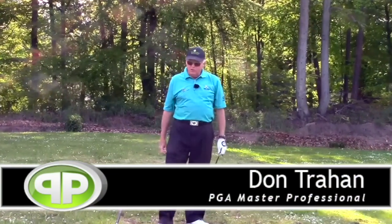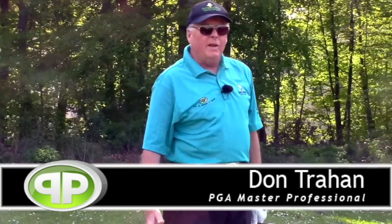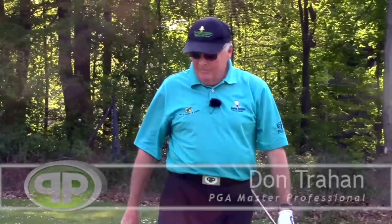Hello, Serge here from a driving range in Germany. Today I want to talk about one of the major things I still see with a lot of golfers, and that is as it relates to the peak performance golf swing.